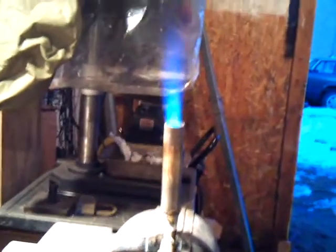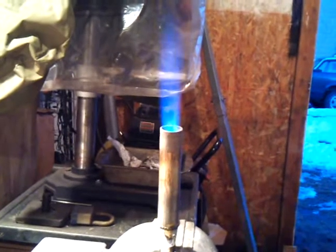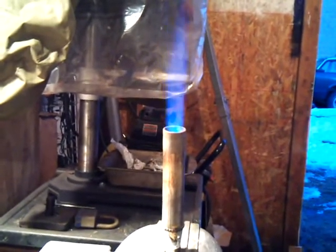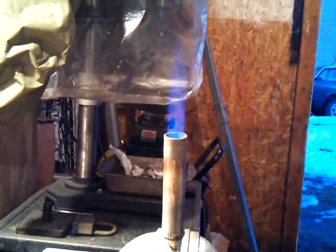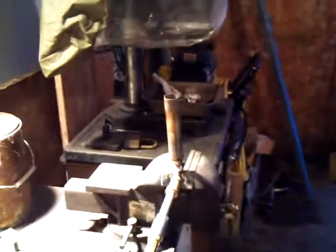That helped a lot. I can make fine-tuned adjustments on the air. Turn that thing down as far as it'll go, and that'll pretty much do it. Shut my valve off here, and that's it.